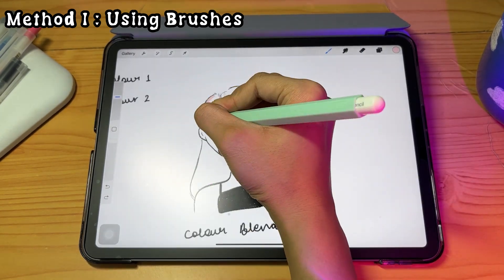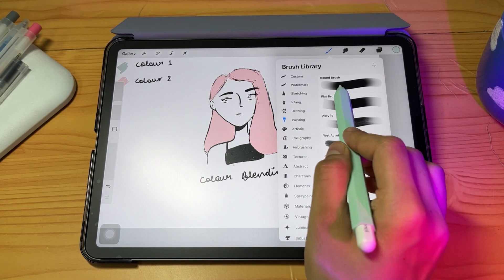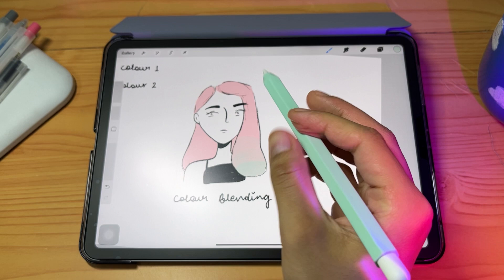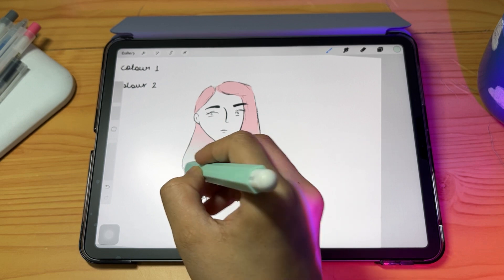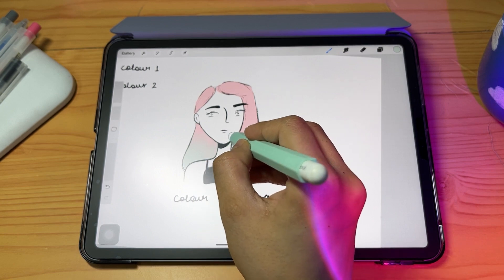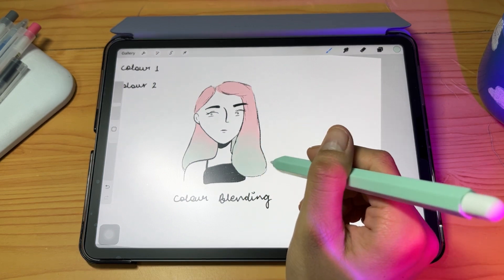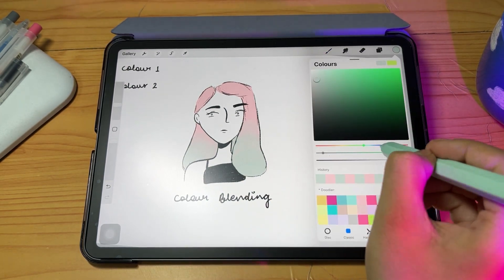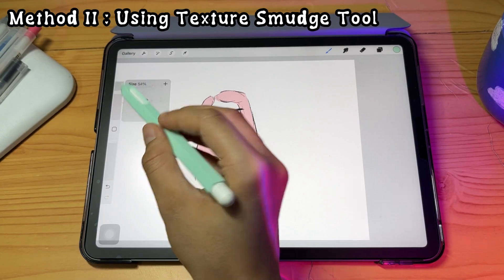For the first method, fill the color with alpha lock on the layer. Select a round brush and slowly move upwards while increasing and decreasing the pressure. Start with a lot of pressure, then while transitioning to the pink color decrease the pressure — it creates a soft transition blending both colors beautifully. Don't forget to alpha lock the layer. You can mix two to three colors or as many as you want using this method.